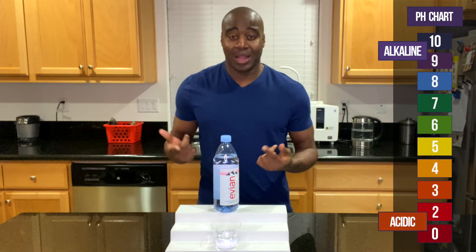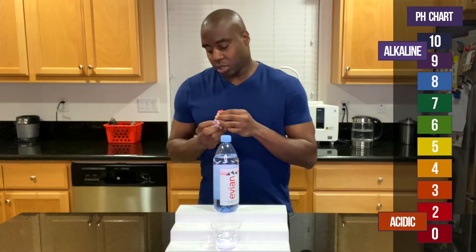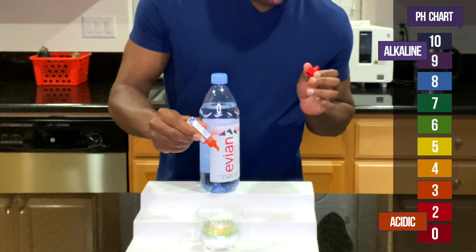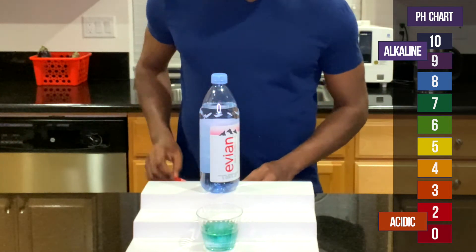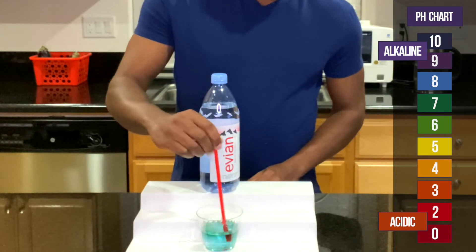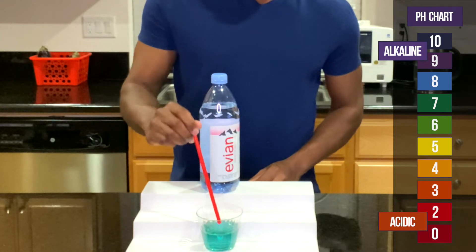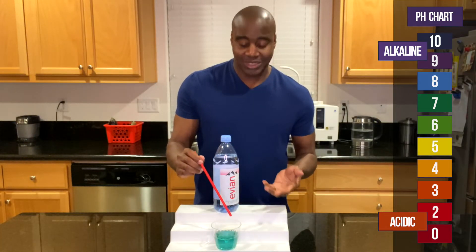And if it is alkaline, I'm going to test it and see how well it balances that acidity. Let's go ahead and put it in these pH drops — boom. And it is looking slightly alkaline. It looks neutral on my side, but it may look slightly alkaline. So I want to blow into it and see if it changes its alkalinity or if it actually stays the same.